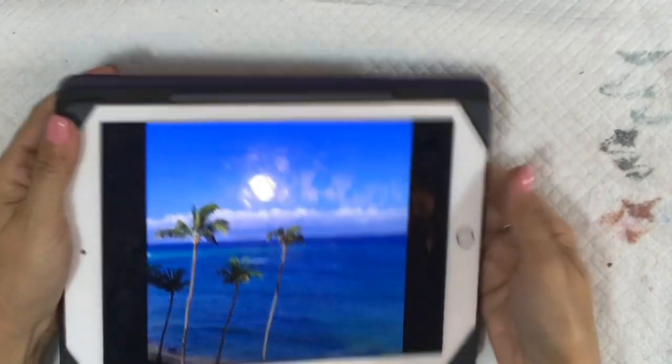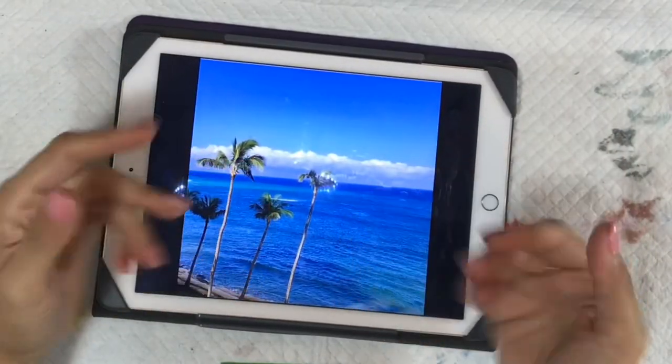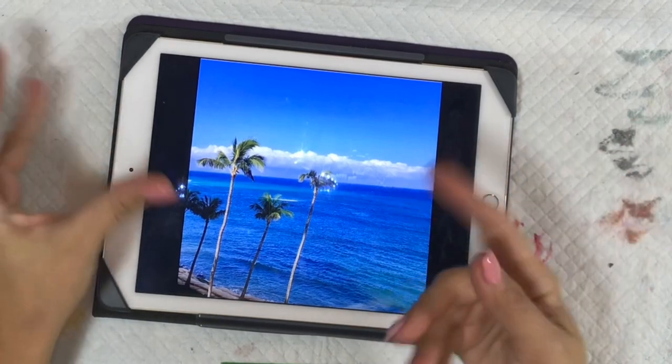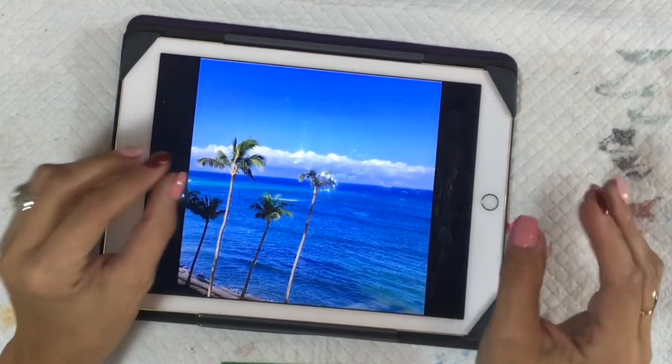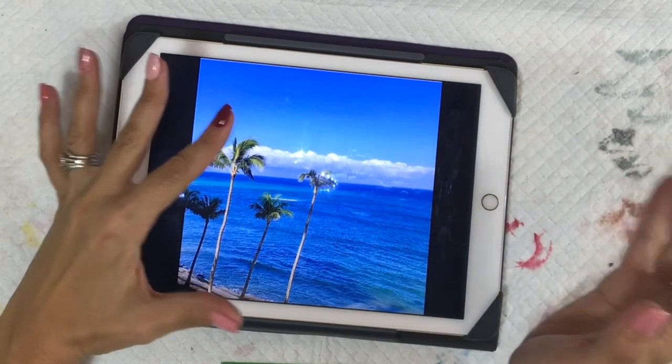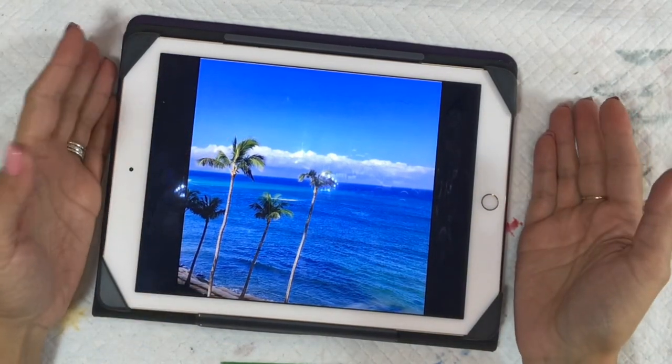Hey everybody. In this video I am going to paint this scene two different ways — one more structured and a little bit tighter, and the other one in my more typical style which is a lot more loose.